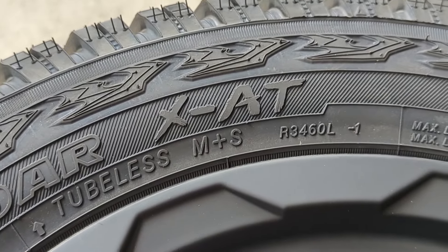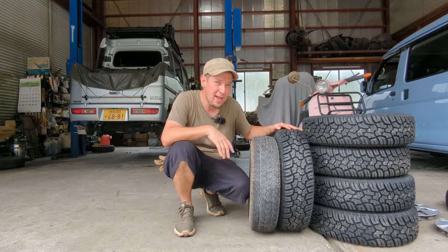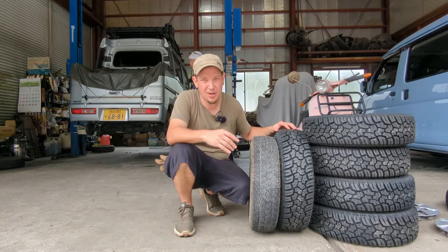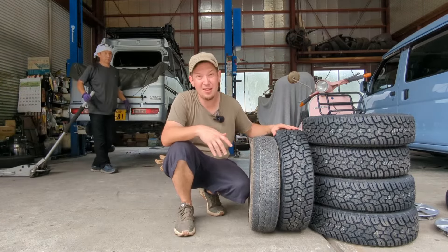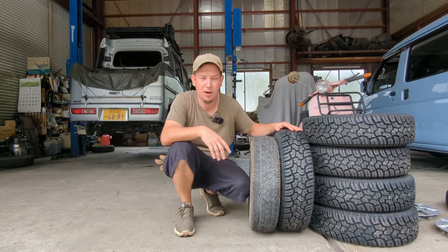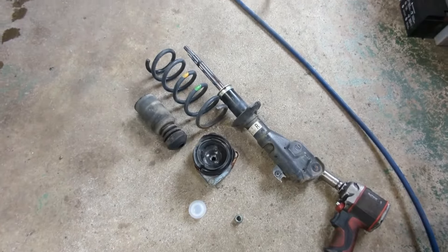I've read a lot of reviews and people say that for an all-terrain tire, they're relatively quiet. They also have pretty decent tread life. A lot of guys in America carrying heavier loads or running really wide rubber complain about them wearing down too quickly, but on something that's only four and a half inches wide running close to that suggested 40 PSI, I don't think we'll have too much of an issue.